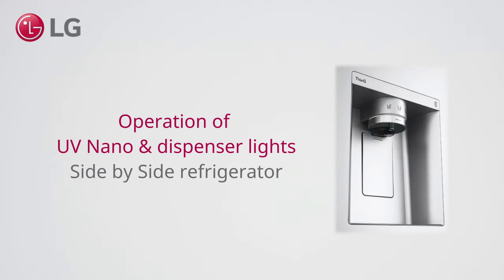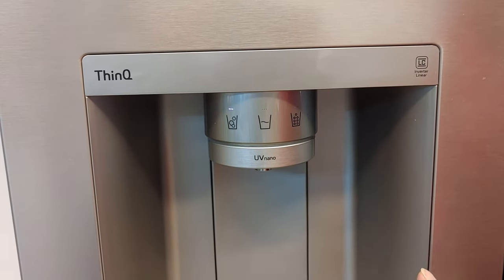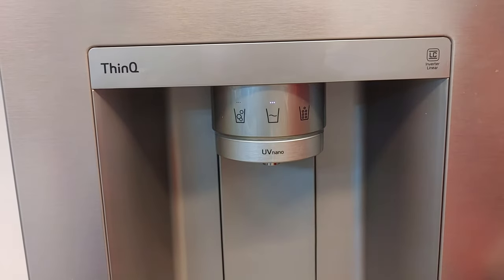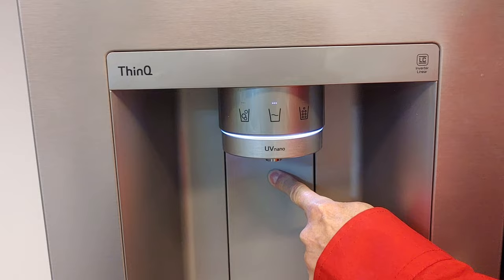The operation of the UV nano and dispenser lights on a side-by-side refrigerator: when selecting water, ice cubes, or crushed ice, the corresponding light is activated. The ring light is active as long as you hold the dispensing lever.